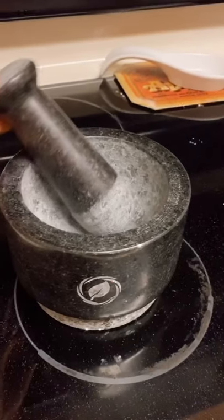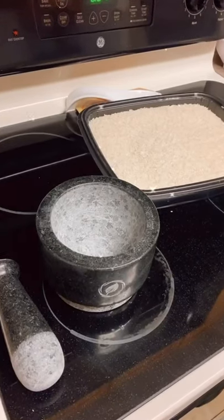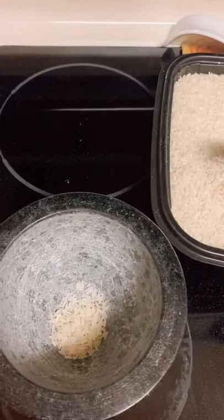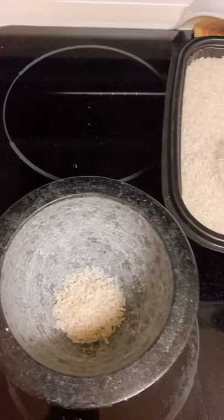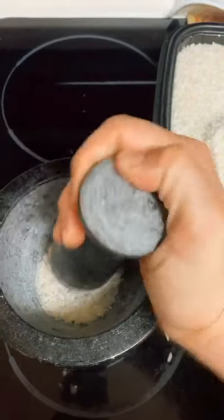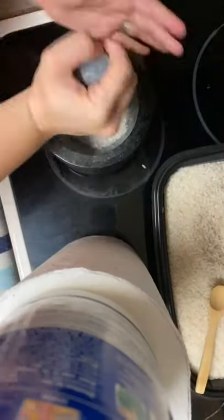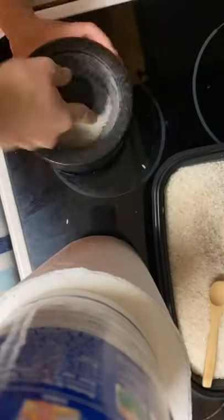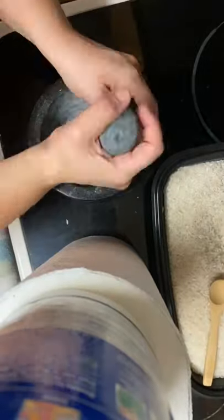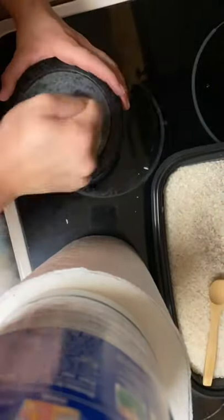I started making mojitos, so Brandon got me this really cool mortar and pestle. Since it's granite, they say you need to get the dust out first by grinding up some rice. I used the little spoon they gave to get some rice in there and ground it all up. It ended up being a lot more involved than I was thinking — the rice is pretty tough, so you have to press and make contact, not just do circles.